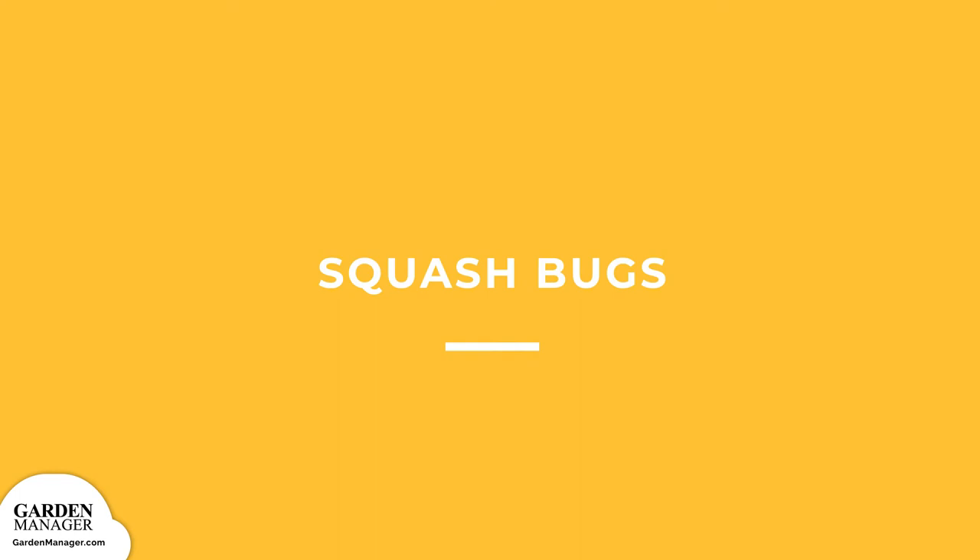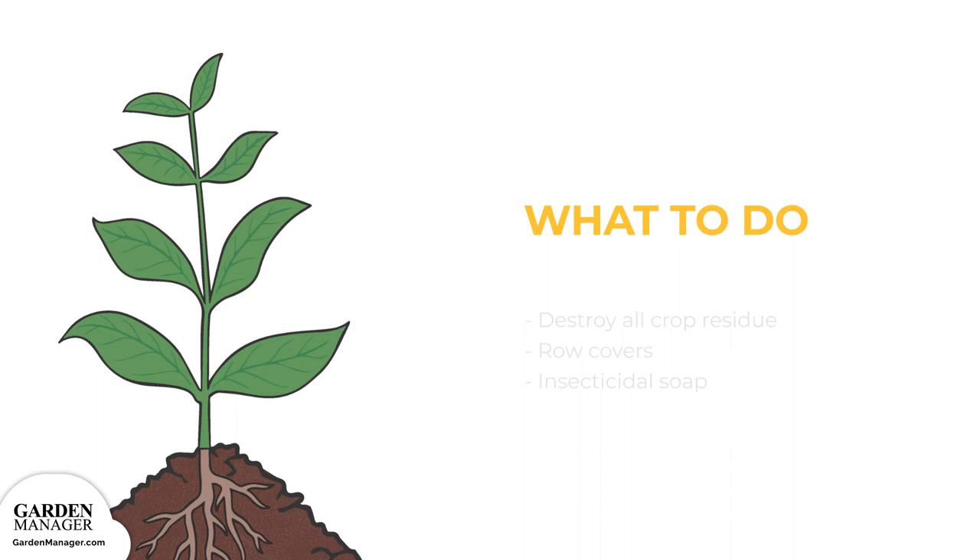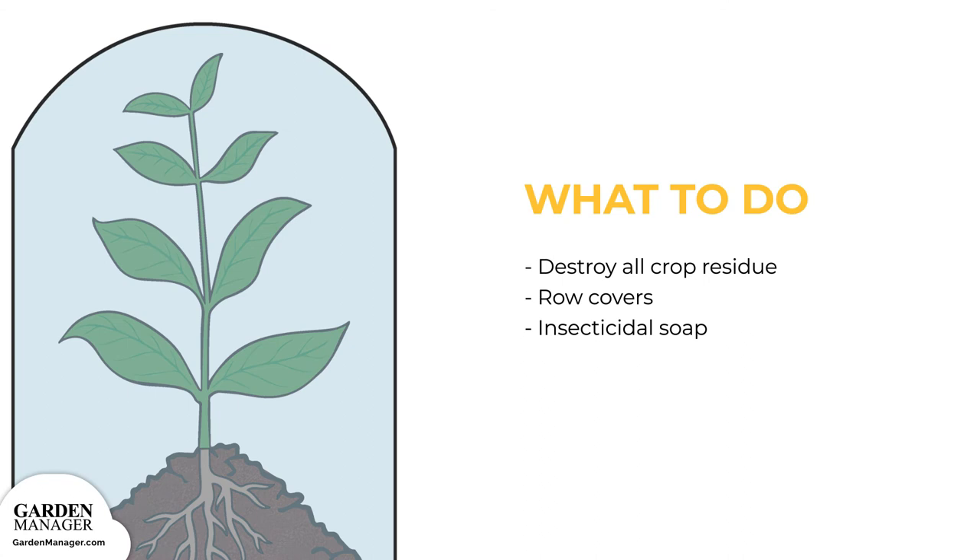Squash Bugs. These pests cause leaves to turn speckled, yellow, and brown. Plants that are affected by squash bugs will wilt, the plant's runners will die back, and the squash fruit can either become spotted, or it dies off entirely. Here's what to do: destroy all crop residue as soon as possible, either after harvest or after a plant dies. Also apply row covers when planting, and use insecticidal soap.